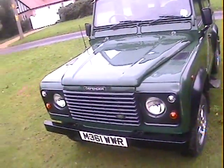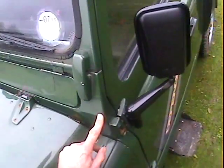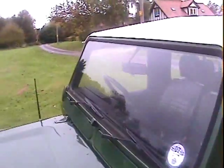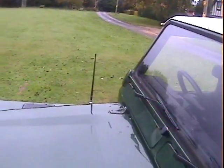Otherwise looking down the sides it looks really pretty straight. The scuttle corners are exceptional on this one — they don't look as if they've been touched at all, very original, no bubbling, nothing. The A-post on the passenger side is the same. The screen looks good on this side; there's a chip on the other side but it looks like it's been filled.